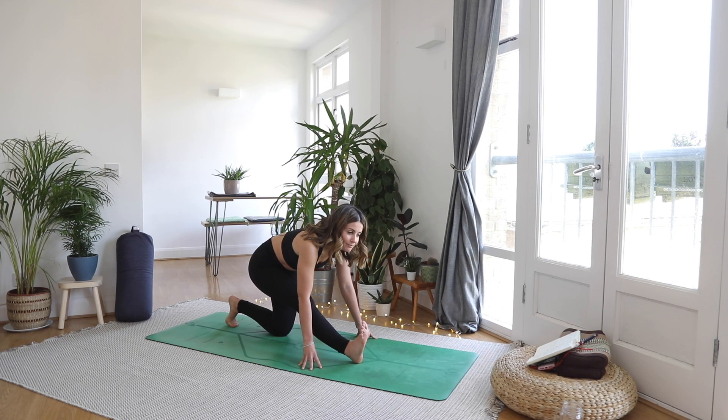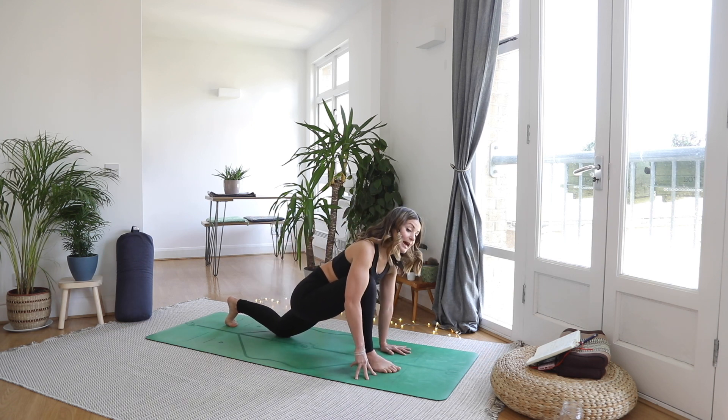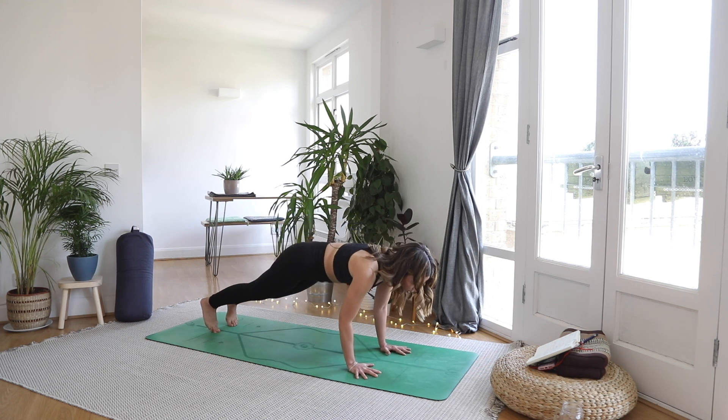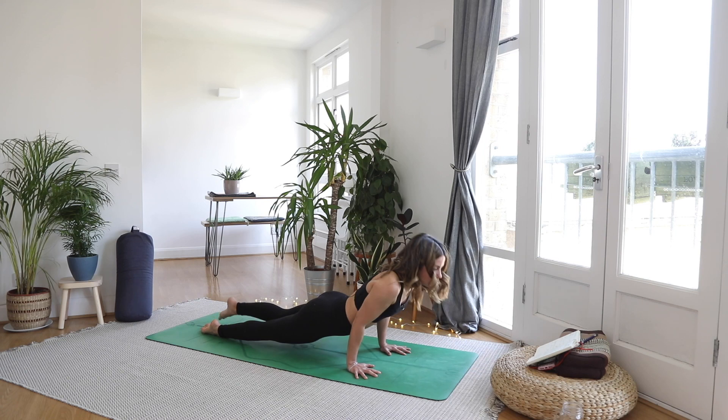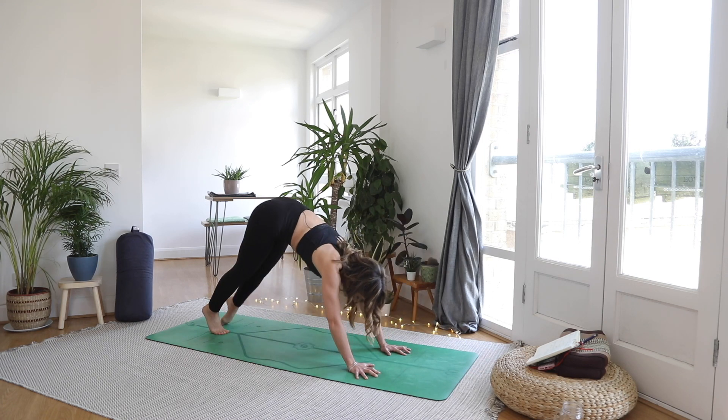Take a full breath. Exhale, plant the foot, plant the hand, step it back to a high plank. Breathe in. Exhale through a vinyasa — or remember you can skip it and meet me just back in downward facing dog if you don't want to do all the vinyasa today.